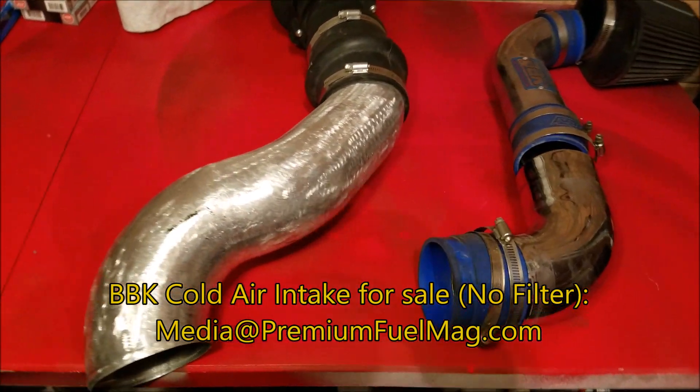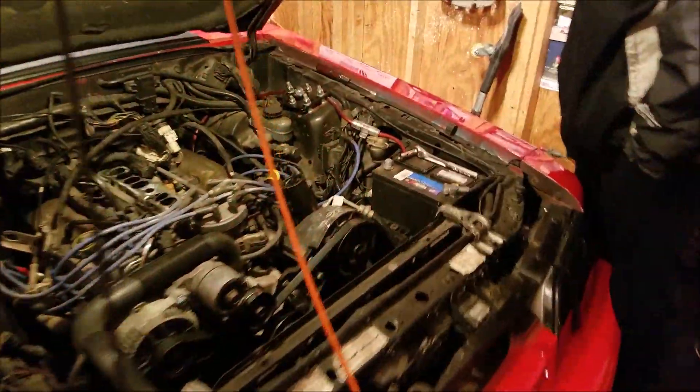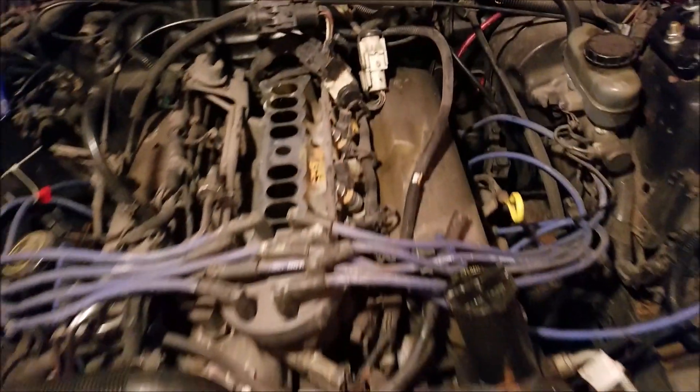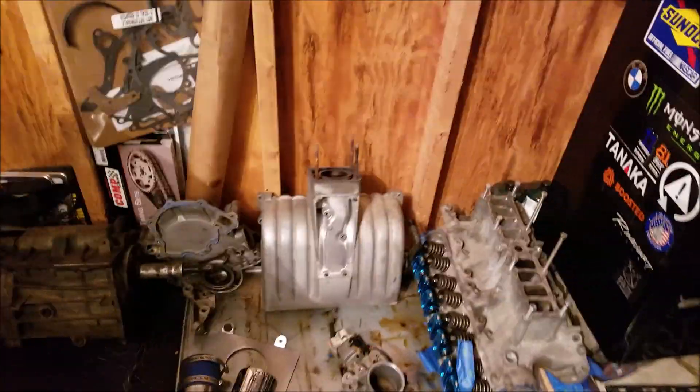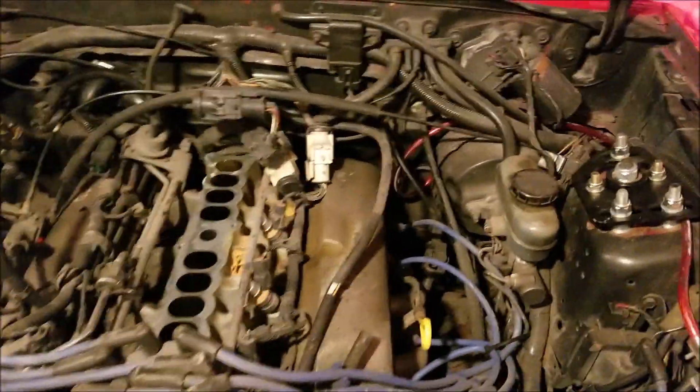So here's the difference — it's a pretty big difference between the size of the intakes. As you can see here, this is like the fifth bee's nest I found in my car. There's a lot of wires, a ton of vacuum lines. The upper intake manifold is off. That was a little bit more difficult than I expected, just getting the last few vacuum lines off.